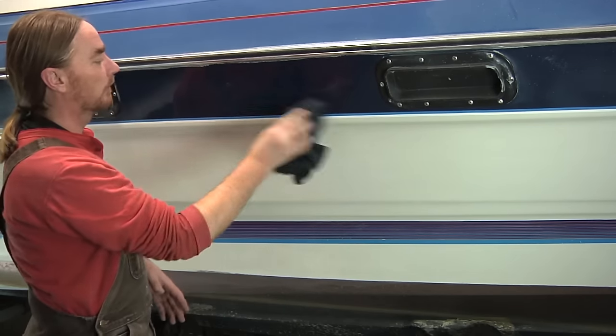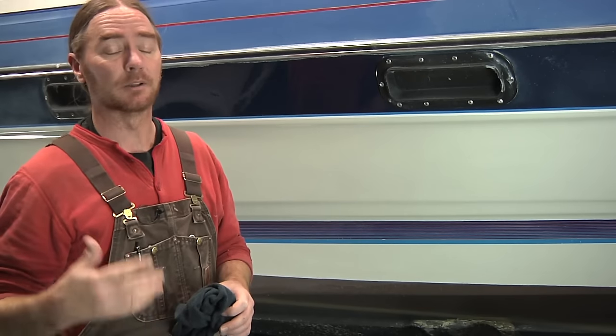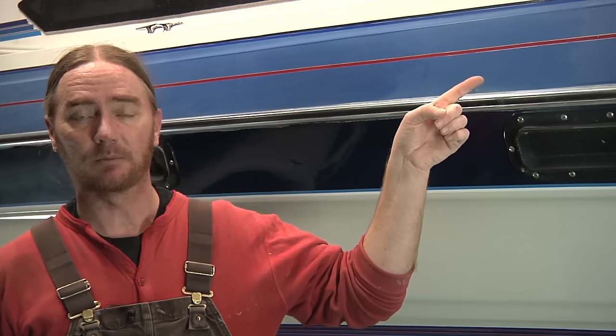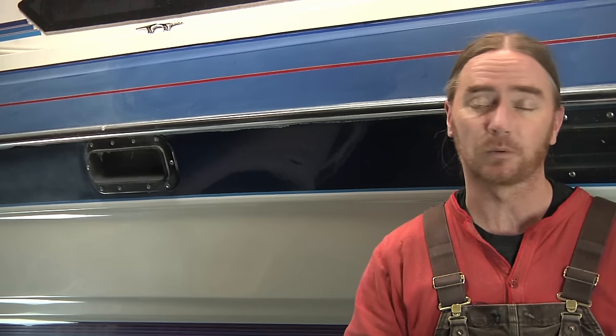I'm going to spare you the boredom of watching me go around this entire thing. But the whole point of this video was to show you the process I go through and the materials I use when I'm compounding a boat that was neglected pretty heavily. So I hope you enjoyed the video and I hope there's information here that you found helpful. If this is your first time on this channel, I'd love to have you subscribe — I'll include a link for the subscribe button right here, and if you're watching this on mobile there will also be a subscribe link down below in the description. Please hit that like button and share it on the social networks. But as always, thank you for watching — I appreciate you spending your time here and until next time, take care.